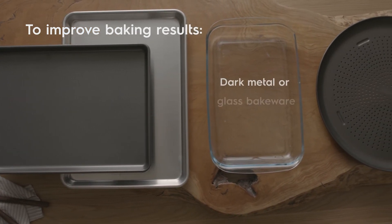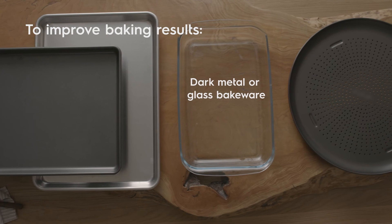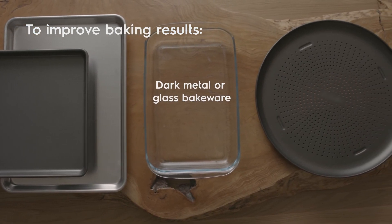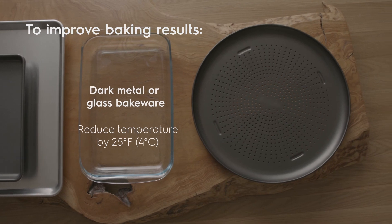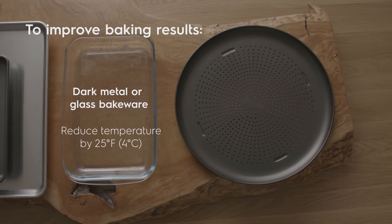Dark metal or glass bakeware cooks hotter, so you may think your oven is too hot. It's best to reduce your cooking temperature by 25 degrees Fahrenheit or 4 degrees Celsius to avoid overcooking or burning your food.